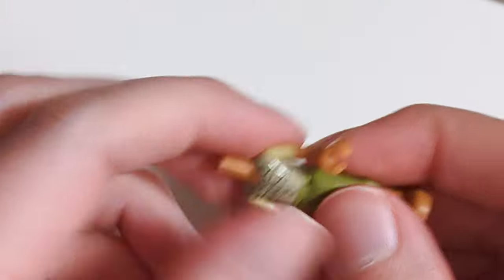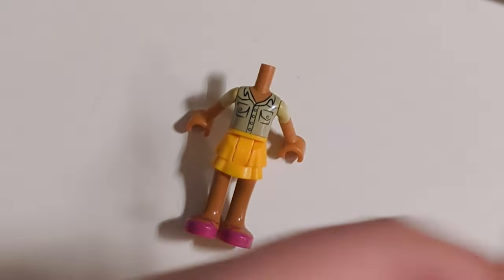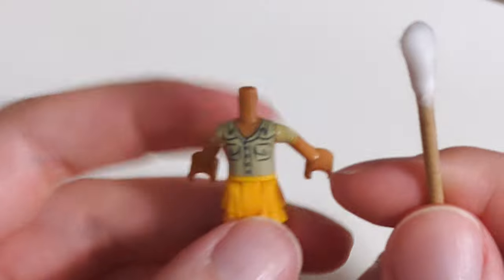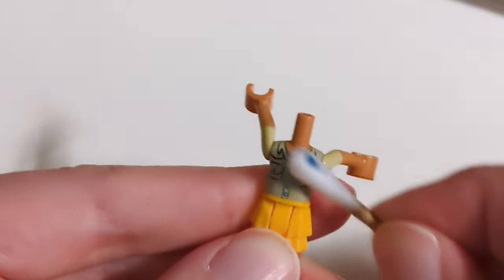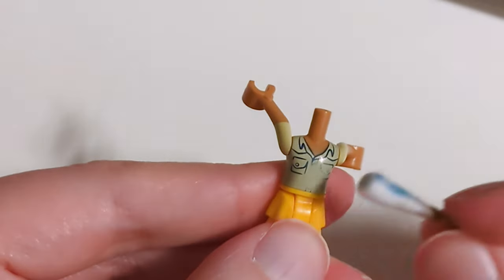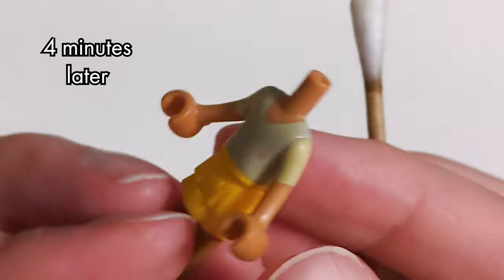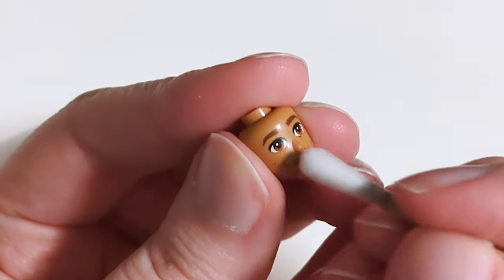Print removal time! The black details need to go. They are hard to cover up because black is hard to cover up, and I don't need that extra paint in my life. To remove the print, I use cotton swabs dipped in acetone, also known as nail polish remover. This takes a few minutes as I don't want to damage the minidol nor remove all the paint there is. I'm actually hoping to use the tan shirt as a base layer while painting. I also remove the smile from one of Kaladin's heads.